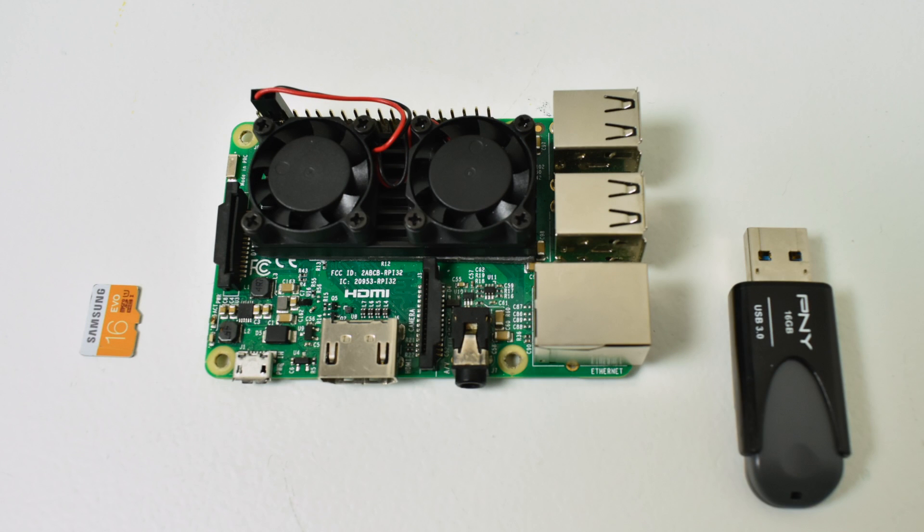Hey, what's going on guys? ZTA Prime back here again. Today I'm going to show you how to install Recall Box 4.1 on your Raspberry Pi.